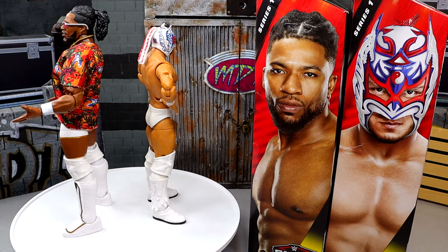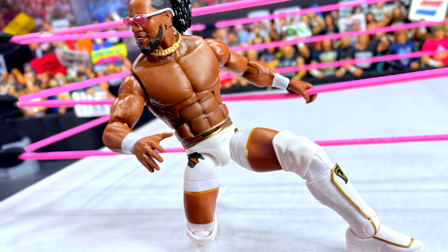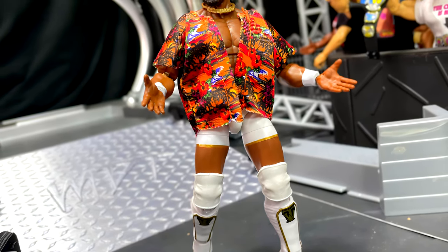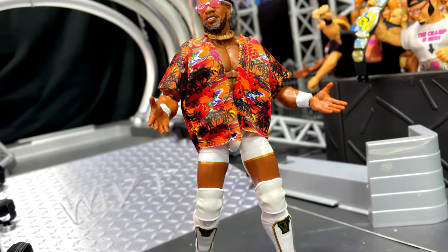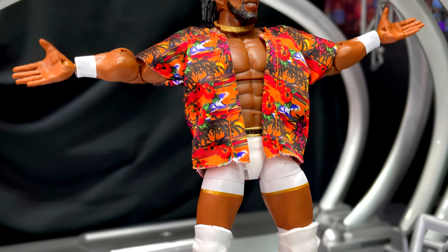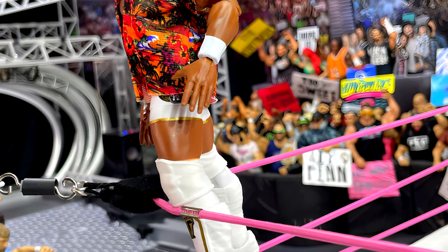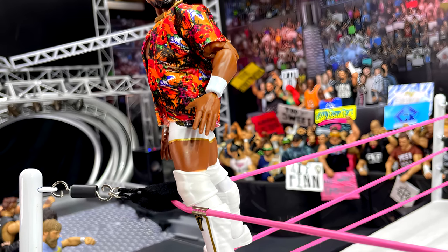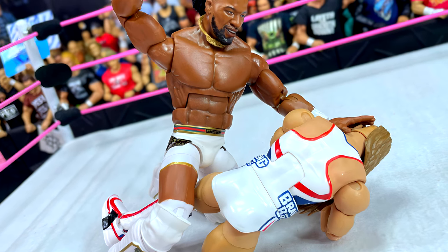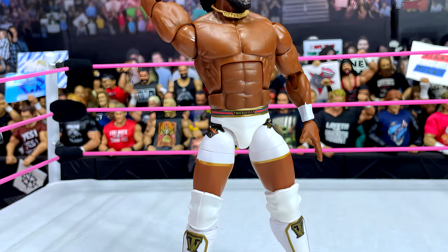That about wraps up this two-in-one WWE Elite figure review of Elite Series 113 — Trick Williams and Dragon Lee. At the end of the day, starting with Trick Williams: I really like the head sculpt. I prefer him not to be smiling — a more serious or stoic face. But I do like this head sculpt. It has a little bit of a giraffe neck, I don't think it's egregious. Really like the sunglasses and the necklace accessory. The Farouk torso — this gigantic torso — I don't really like it for a lot of people. I could see the Apollo Crews torso or maybe even the Macho Man torso working pretty well.